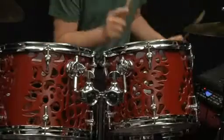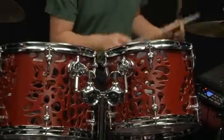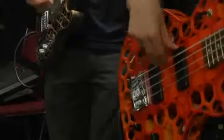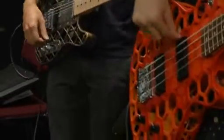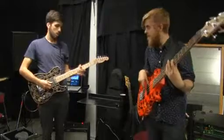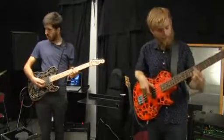These Swedish musicians say they're the first rock band to perform concerts playing only 3D printed instruments. Featuring a 3D printed drum kit, keyboard, bass and electric guitar, the four-piece are all students from Lund University's Malmö Academy of Music.